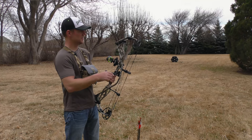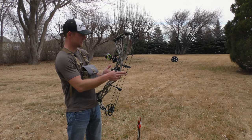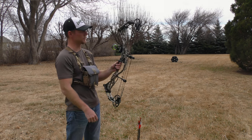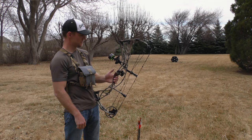The Hoyt Defiant 30 IBO is at 331. It's got a 7 inch brace height and it's 30 inch axle to axle. This bow comes from 40 to 80 pound draw weight with the limbs. So let's send a few arrows down range and see what this Hoyt Defiant 30 does.